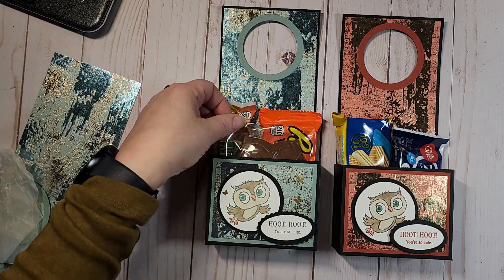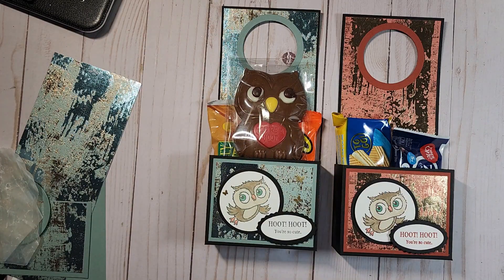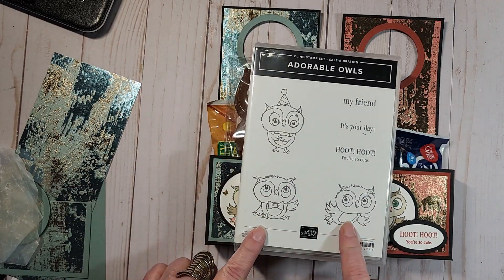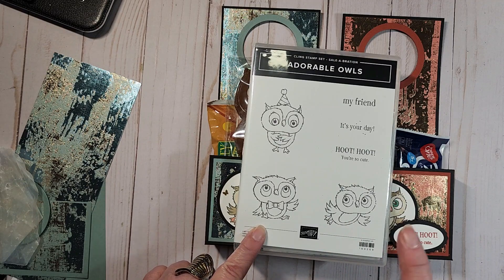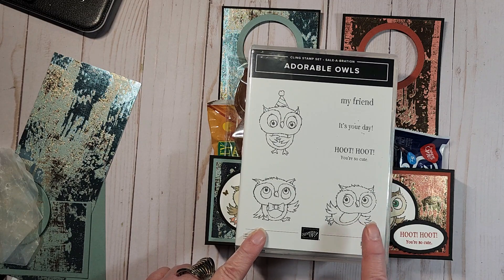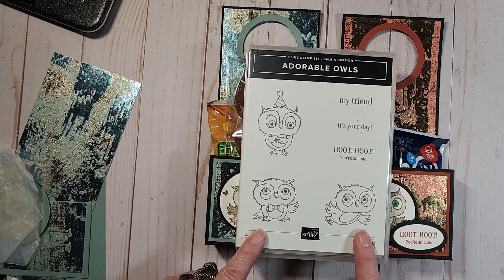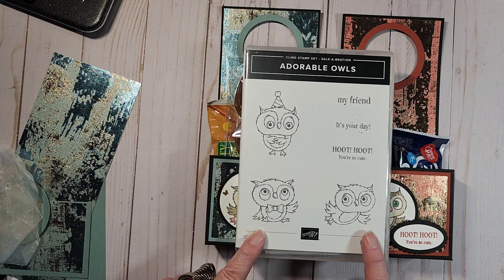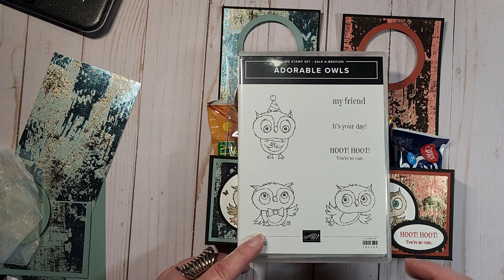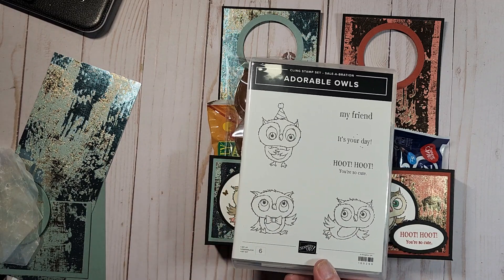I was out shopping after Valentine's Day and I ran across this cute little owl, and that's what got me thinking — let's do something with these cute little adorable owls before they go away. If you like this set, they are currently one of the items you can pick for free out of the celebration brochure for any $50 order, so you need to hurry and place your order because that ends February 28th. You can reach out to me or visit my online store.